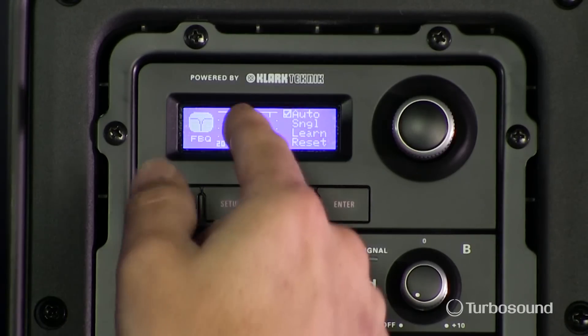So there you go. Now we can see a little notch right here on this screen — that's the frequency that it has automatically identified as feedback and started dipping down.